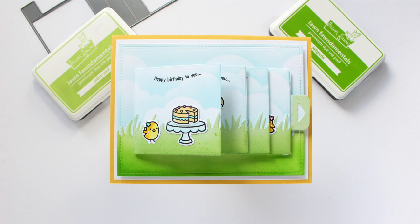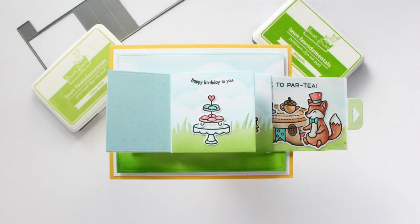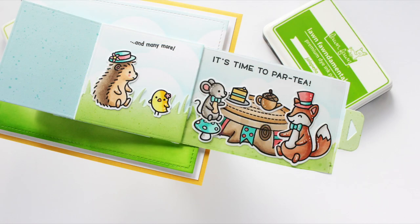Hi everyone, this is Mindy here for Lawn Fawn and today I'm going to make a flippin' awesome terrific day birthday card. It has been a while since I made a flippin' awesome card and I'll admit I made some mistakes along the way, but I'm going to share them with you so that if you run into these problems you know how to fix it.